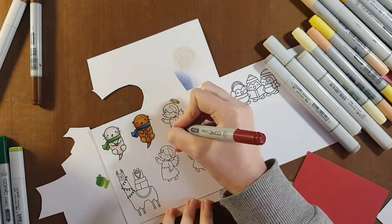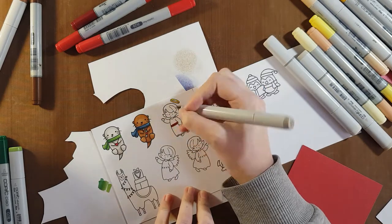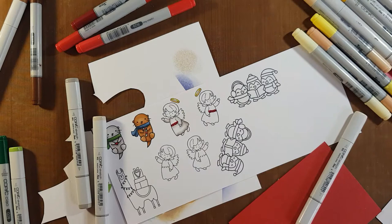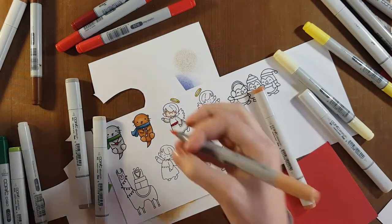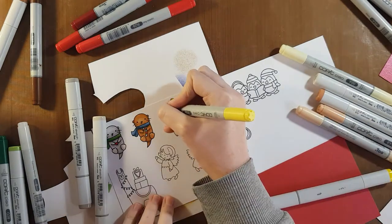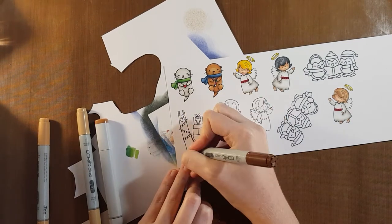Now I'm going to move on to the angels. I quite like how I get a nice gold look on the halos — I do that by using a YR marker and then combining that with a Y marker. The difference in tone from the YR to the Y makes it look nice and shiny. I end up not using the first angel because I didn't like how I colored her hair — I tried to go for a blonde look but it just looked like straw. So I stamped another angel and colored her the same way, aside from the hair.